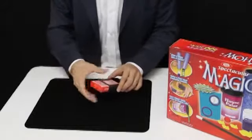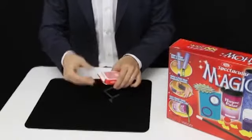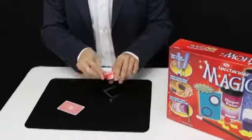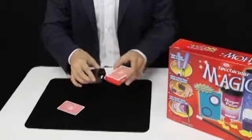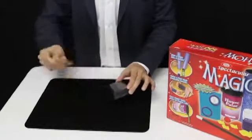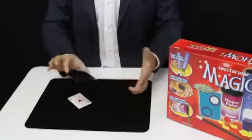Or how about this simple card trick? Watch as I remove just one card from this deck of playing cards. We'll place the rest of the deck back into its case. And now, with just a wave of this card over the deck, it completely disappears.